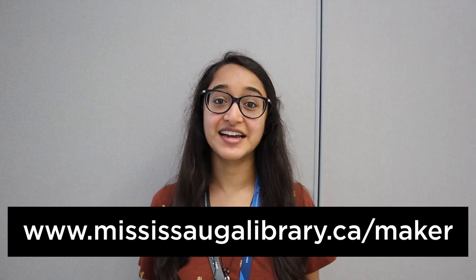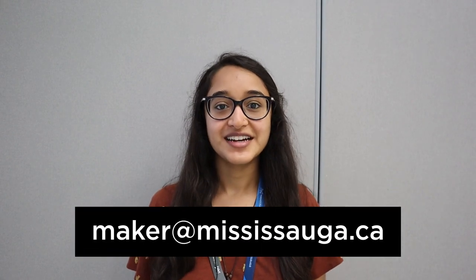Before signing off, make sure to subscribe to our YouTube channel and check out our library website and social media platforms. If you have any questions about what we talked about today, you can check out our Maker Mississauga website at mississaugalibrary.ca/maker or send us an email at maker@mississauga.ca. Thanks and see you next time!